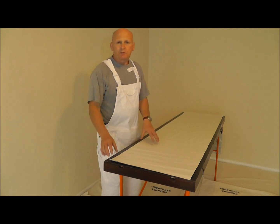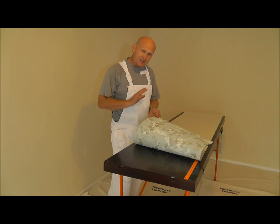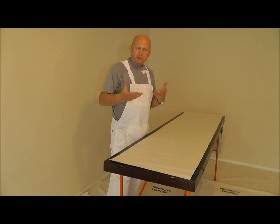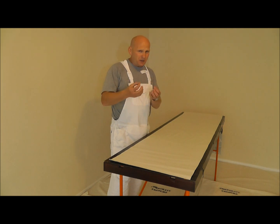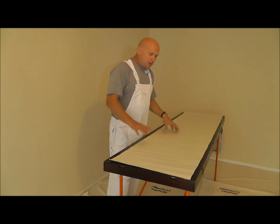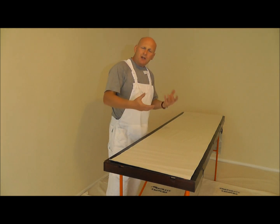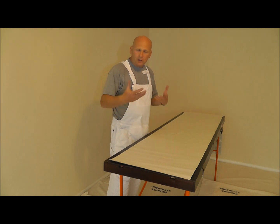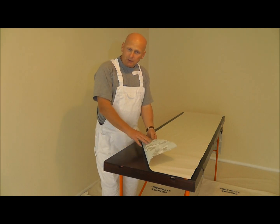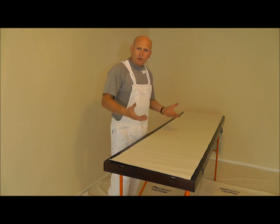Basically what we want to do is we want to avoid getting any paste on the face of the paper. This is imperative if you're using a lot of these sort of natural fibres, the papers that you get today, the beaded papers, hand prints - you must not get any paste on the face. But generally, even if you're just hanging lining paper, it's good practice not to get any paste on the paper. We want to avoid getting any paste on the table which is going to end up on the paper, and generally you just want to be working clean.